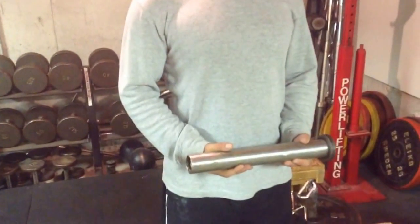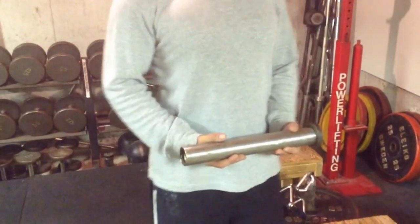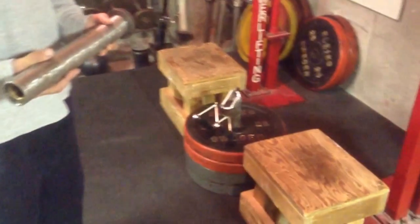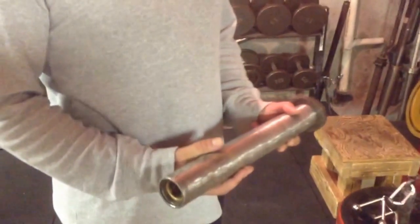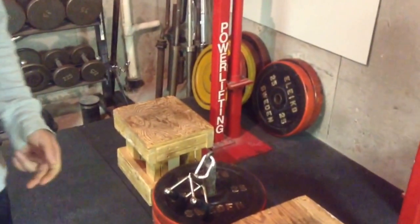Welcome back to Advanced Power Training. We're going to show you the Ukrainian deadlift, which is just a fantastic deadlift variation. All we've got is the end of an old bar, just like this one, only we've welded a heavy duty ring on one end, so that you can hook a link through it and a handle.